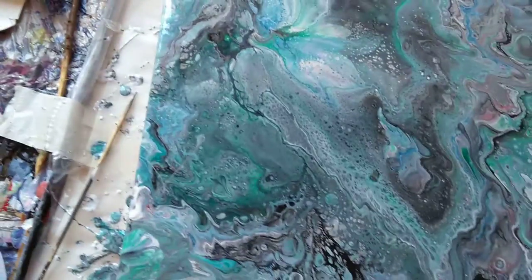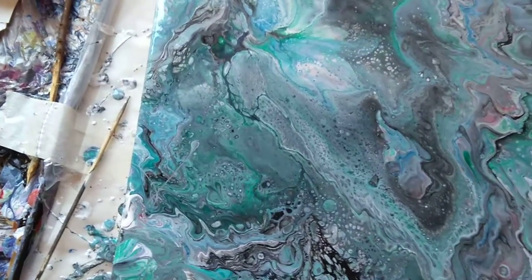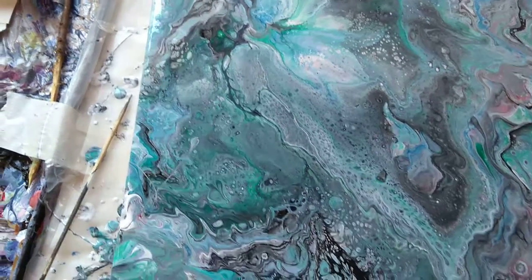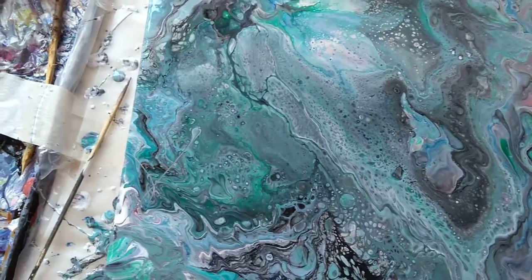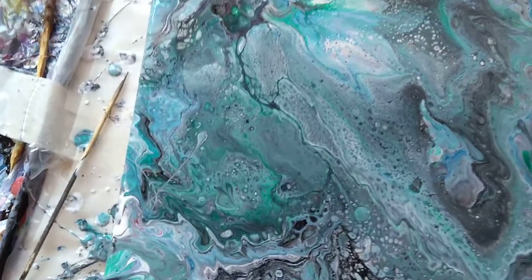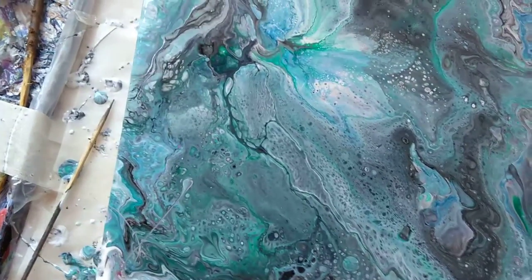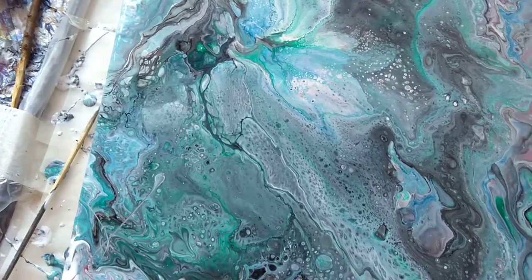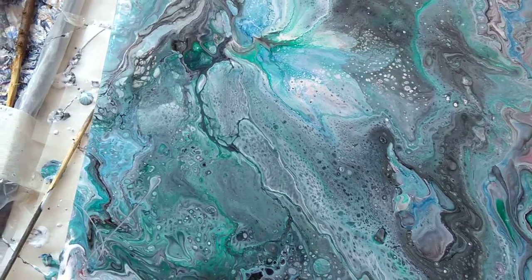I'll pop it on the blog in a couple of days when it's dry. I'm quite happy with that one now. Hopefully it'll dry a bit brighter. The varnishing will help, but the floetrol goes transparent again — at the moment it makes some of the colors that are transparent look sort of milky and faded.